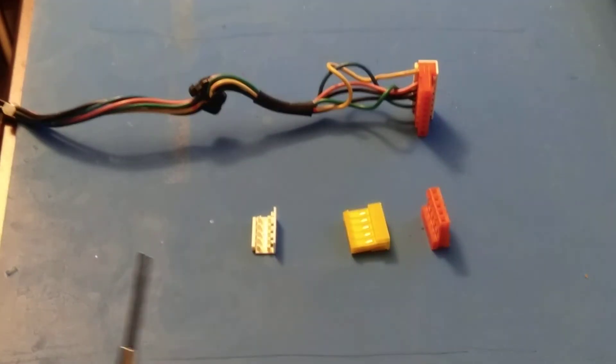What I'm going to show today is how to make and terminate MTA connectors.